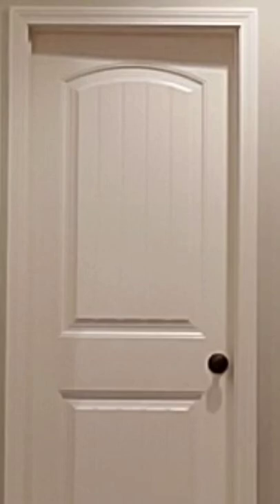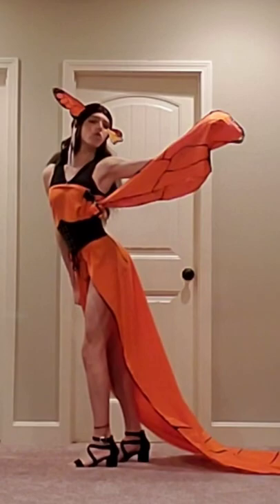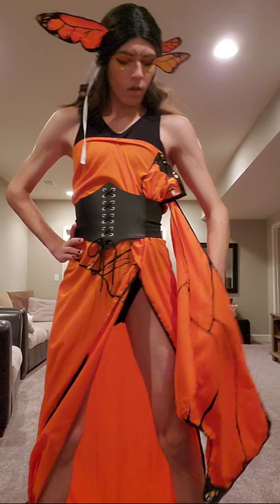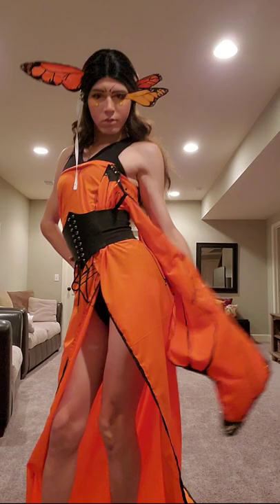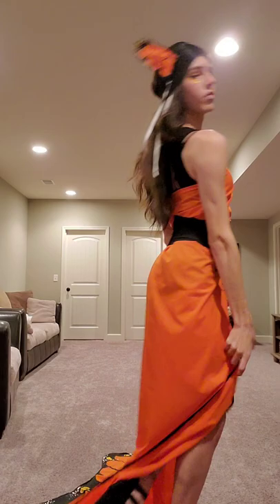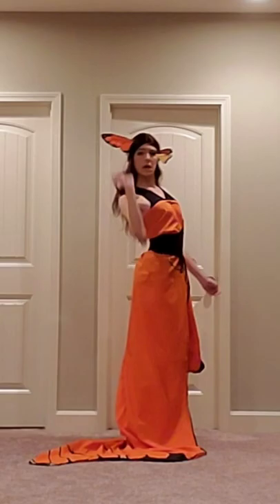I think it looks good. Now let's see it on my body. The world is your runway.